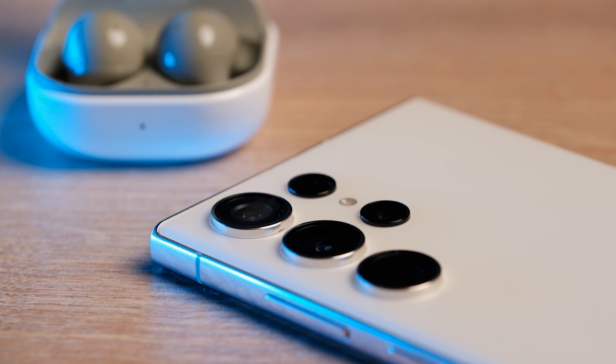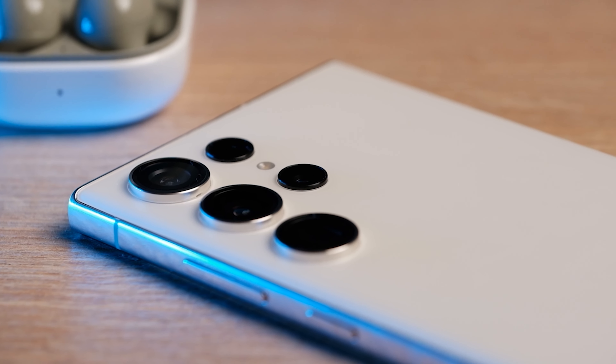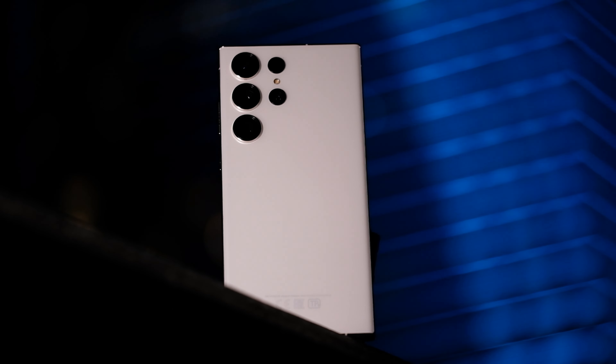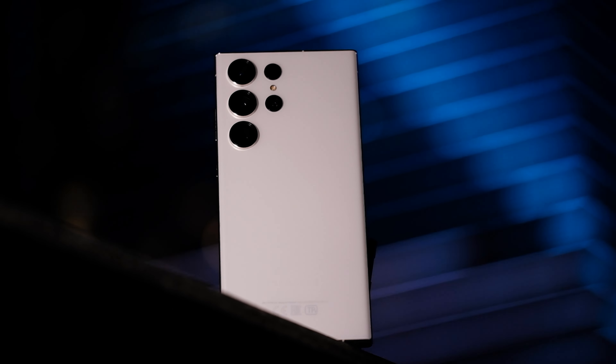Its incredible zoom capabilities make the cameras so much more versatile than what's on any other phone available today. These telephoto cameras take photos that are impossible to replicate on any other smartphone, at least with the same quality. The camera is also equipped with optical image stabilization and laser autofocus.